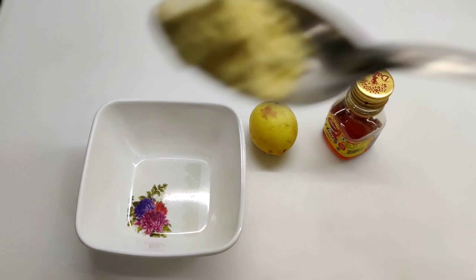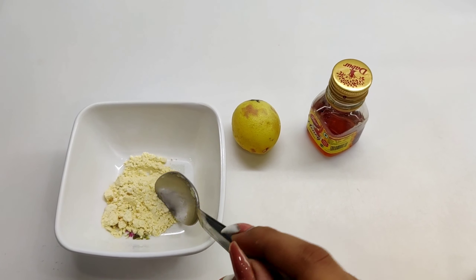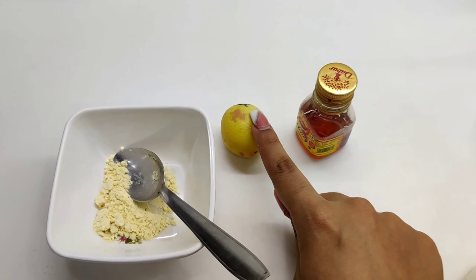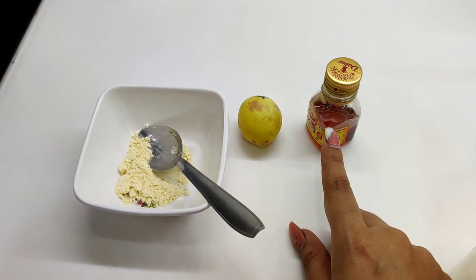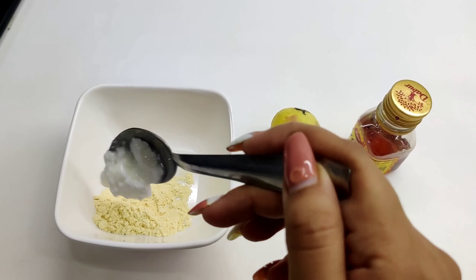For our face mask we need half a tablespoon of besan. If you want you can increase the quantity of the besan. Then we need some lemon, a few drops of honey, and also half a tablespoon of curd.